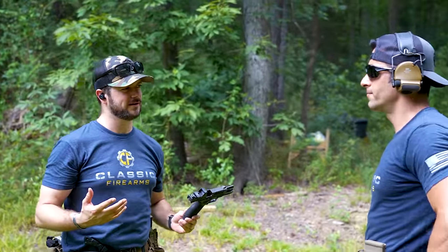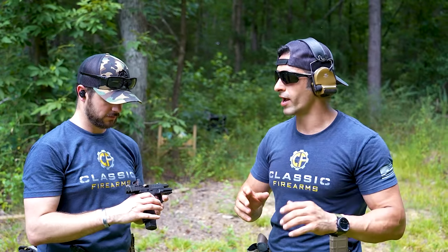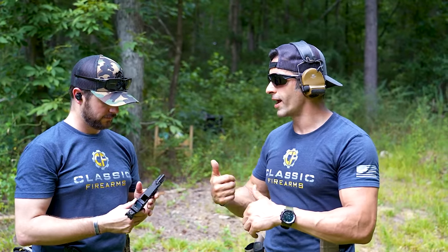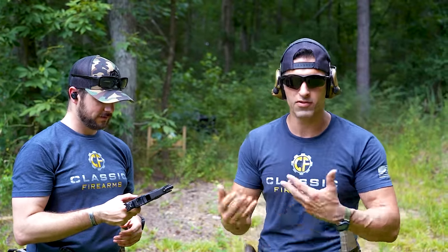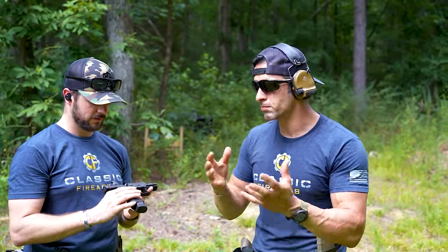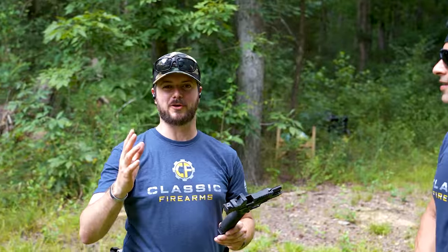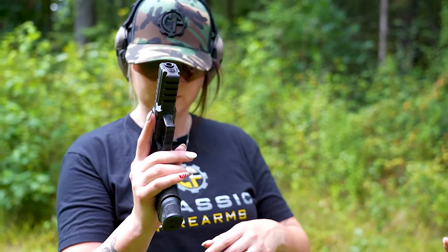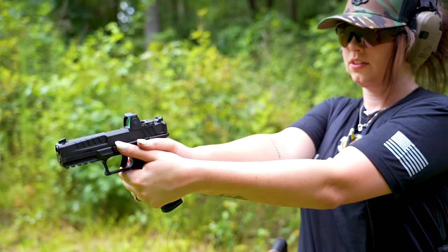I grabbed multiple different brands of 9mm in 124 and 115 grain weight and filled the mags randomly — why not? I wanted to see how it runs with different rounds, different brands, and different grain weights. So maybe what I'm feeling is a little skewed. But you can probably tell a little bit of a difference as far as the front end goes with the light on versus off. The light definitely has some weight to it — they're durable, strong lights. You feel it instantly.